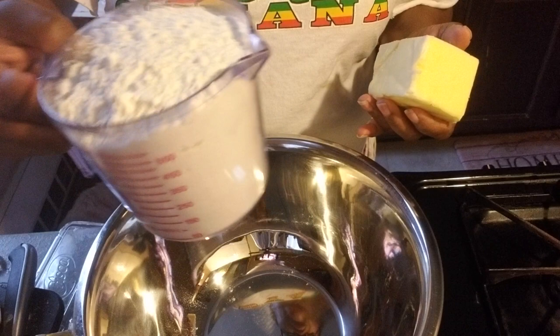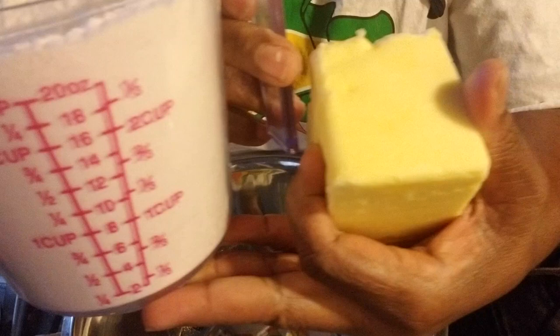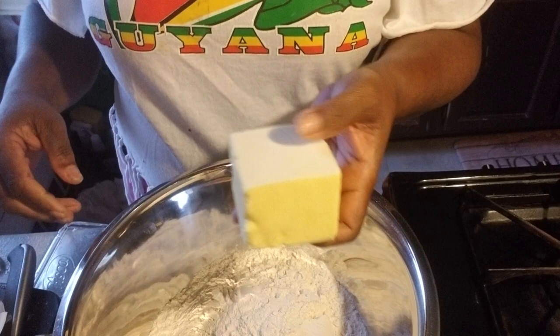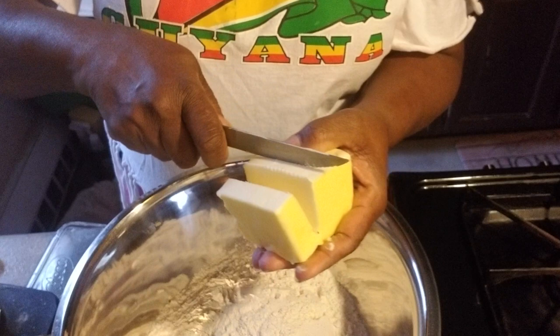Welcome to my channel! Today we're making some pastry dough. This cup here — this is two and a half cups of flour, and this is a quarter of the butter and I'm gonna dice it up.